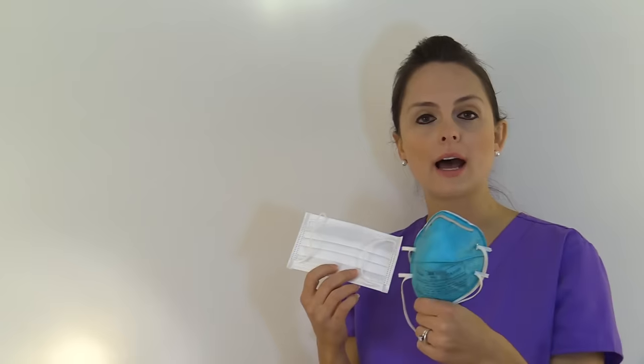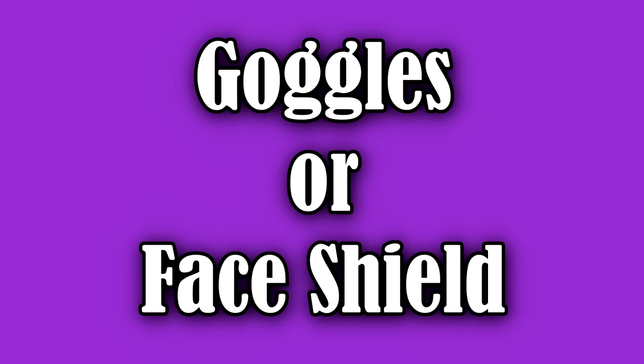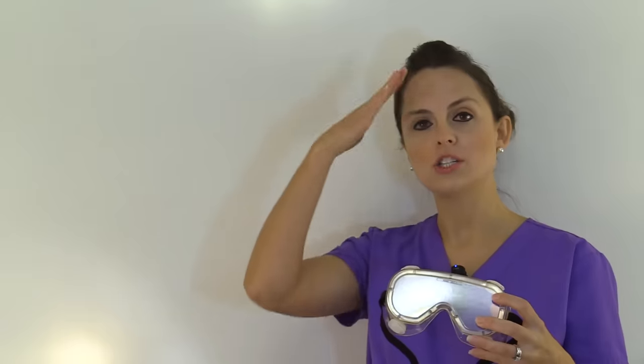This mask will help protect you from the droplet nuclei that those diseases produce. So you'll select whichever one you need based on what you're going to be doing. Next, goggles or a face shield will protect your eyes from any potential splashes of blood or mucus. Select accordingly whatever you have access to — standard goggles or a face mask with a shield attached.